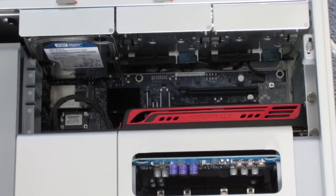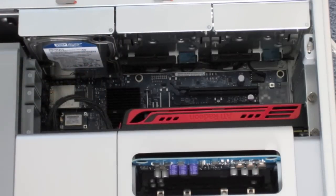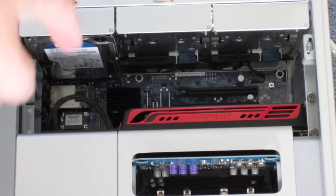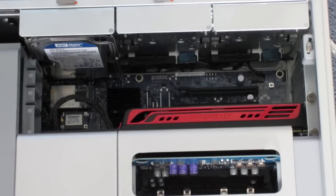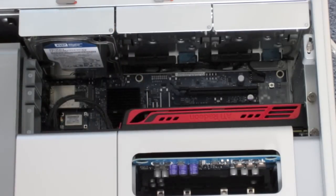I did a video on that with my old Mac Pro and the process is the exact same with this model. I'll put a link in the video description on how to install the ATI Radeon HD 5770 into the Mac Pro — I think that will help out a lot of you guys. The process is the exact same, and this is a fantastic graphics card. You can buy it from Apple.